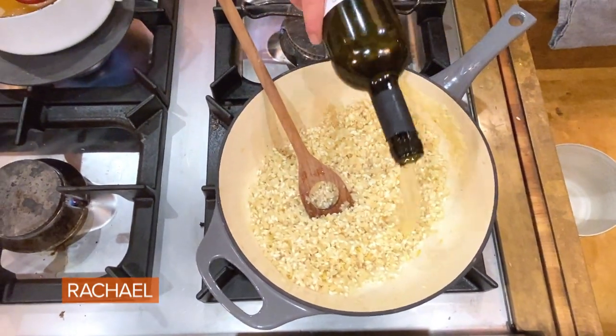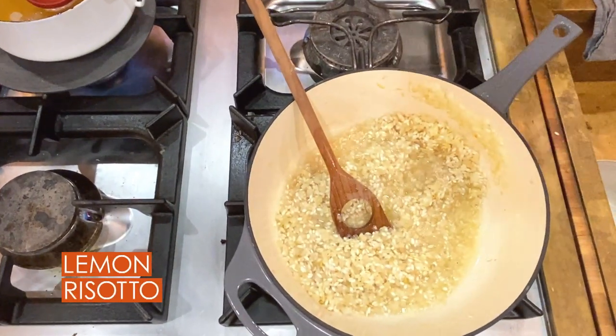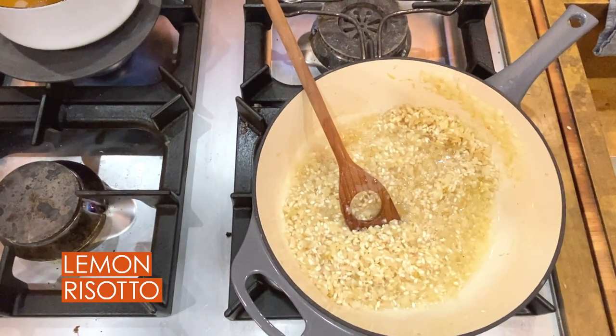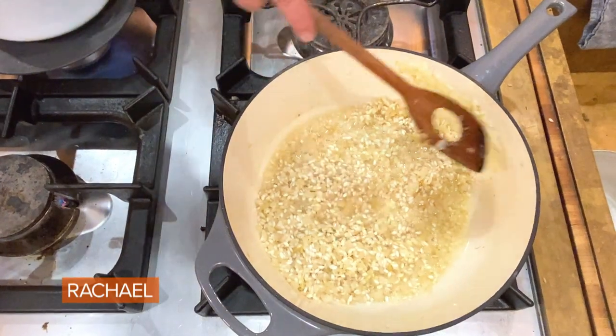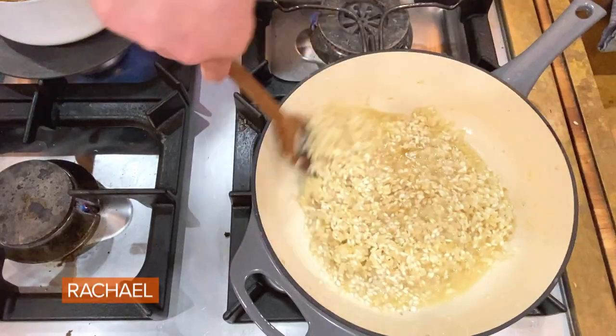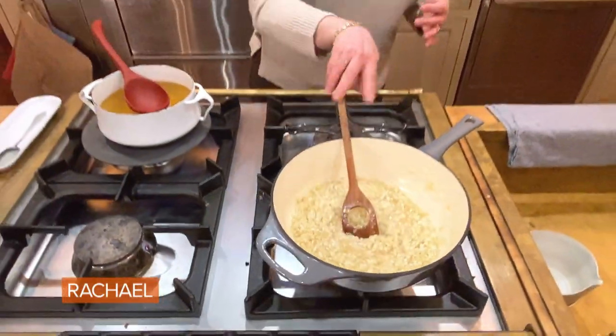We're going to add in about one cup of white wine — this is a nice, crisp Tuscan white that I love, Tiberio. Make sure you scrape down your sides. And every time we add liquid to risotto, we let it absorb completely before we add the next layer of liquid.